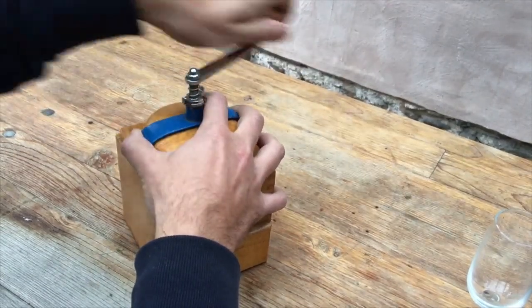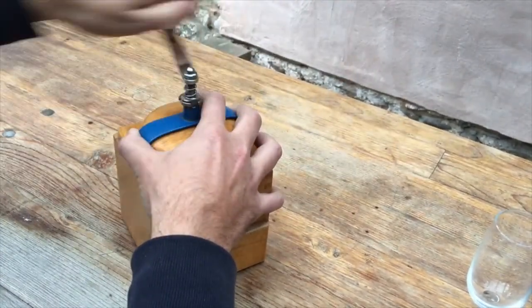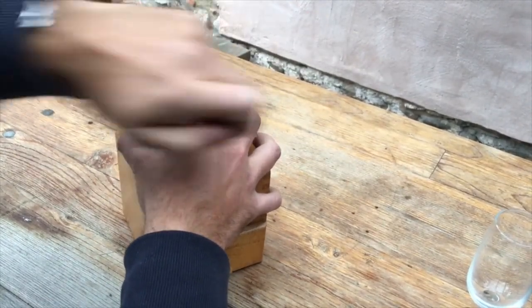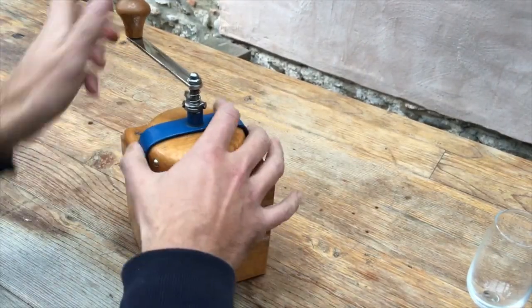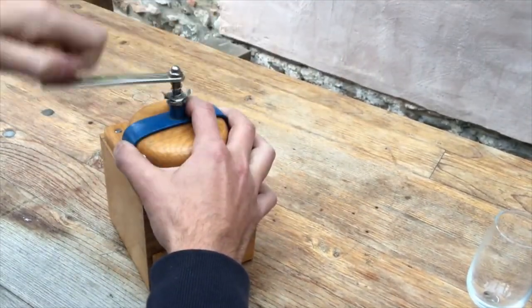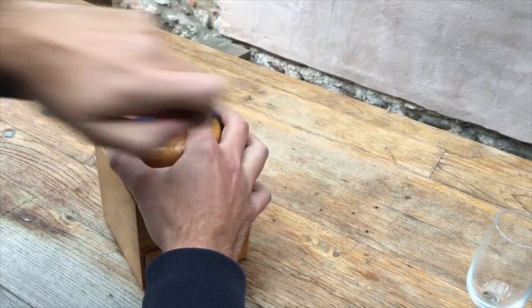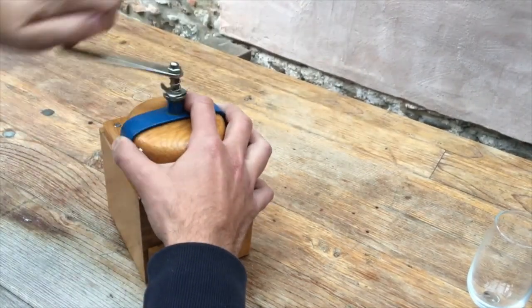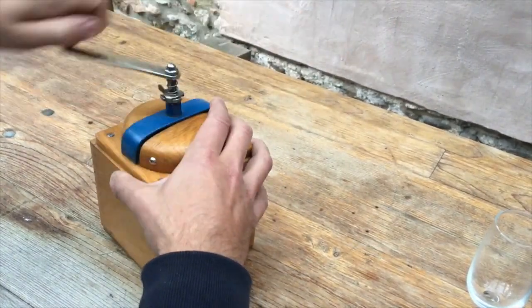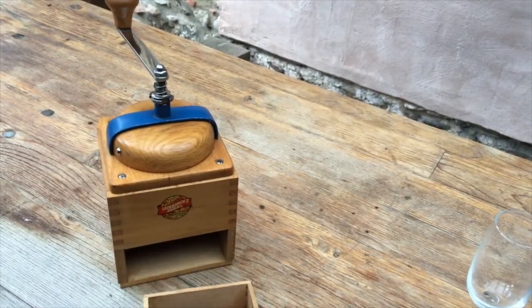That's 30... that's 30... there we go. That was about a hundred turns of the handle, so that makes it a slow grinder.